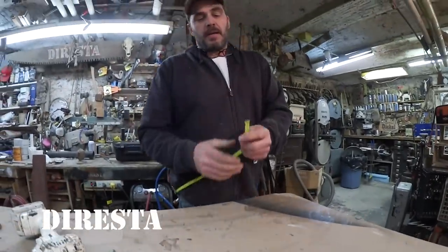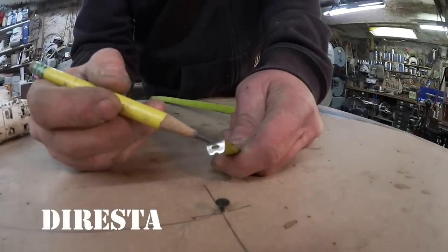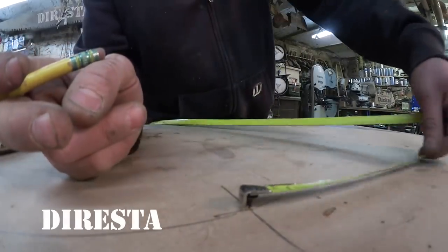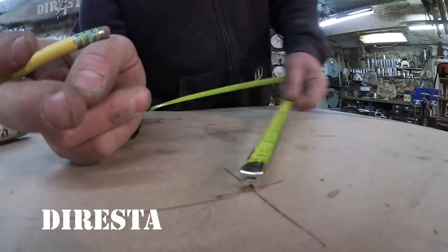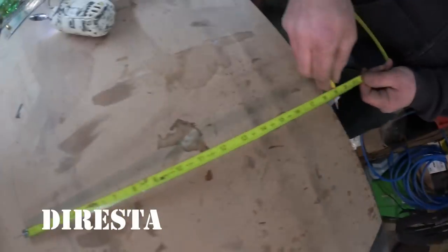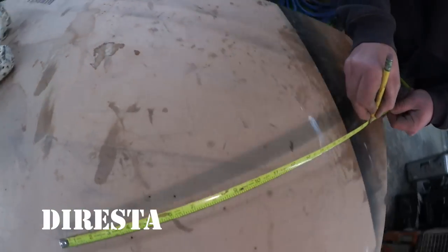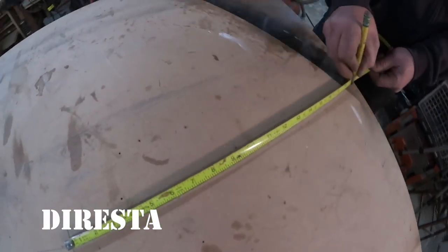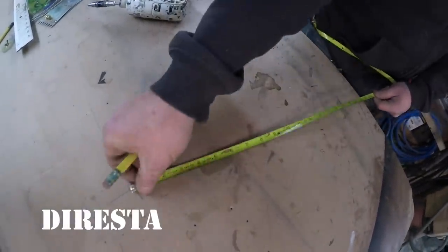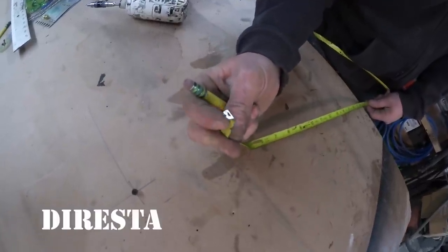A lot of people don't realize that the tip of every tape measure has a little notch in it, specifically to ride the head of a screw. So you can use your tape measure as a radius. I can say, for instance, I want to make a curved corner here — I hold my tape measure on the screw and swing it around. I've just made a perfect radius using a screw and the little notch in the end of my tape measure.